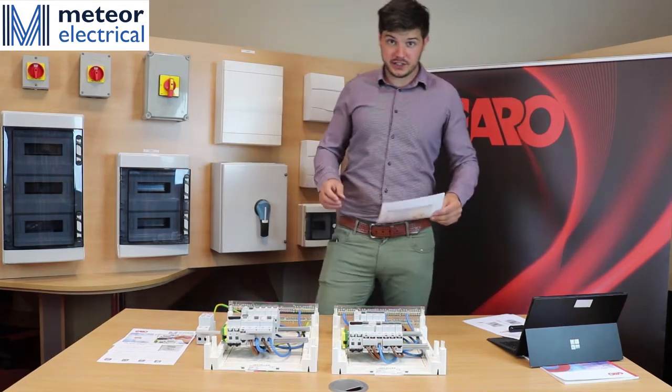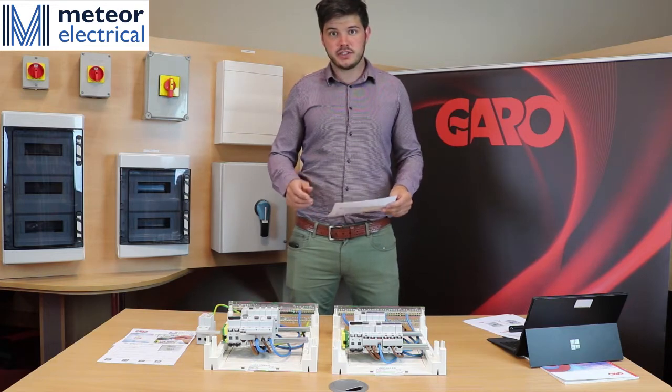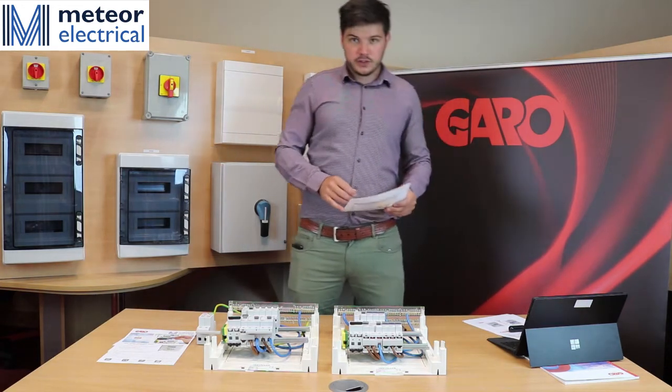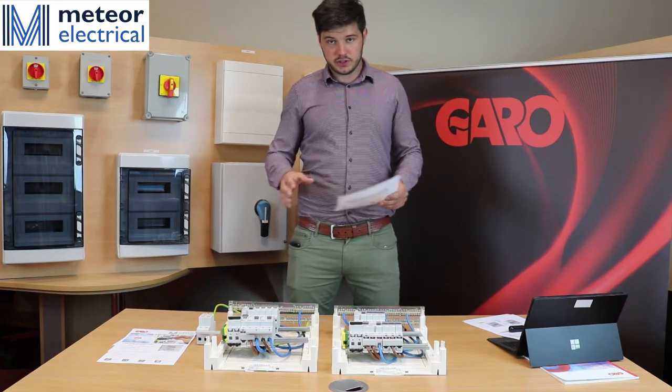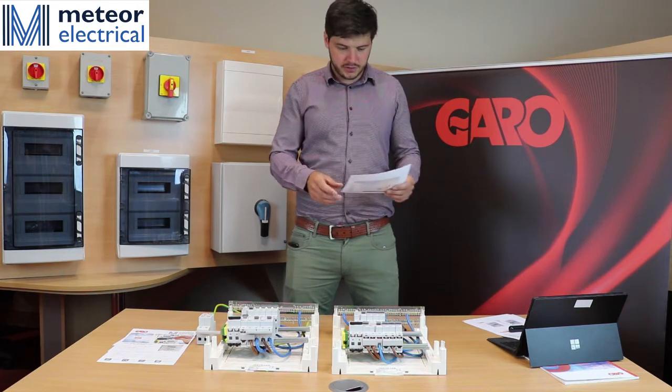Hi, I'm David Quigley and I'm here from Garo Electric. I'm here today to talk about the new regulations IS10101 in relation to the new consumer units. There are four main changes that we're going to discuss today and how Garo have looked to adapt these into their consumer units.